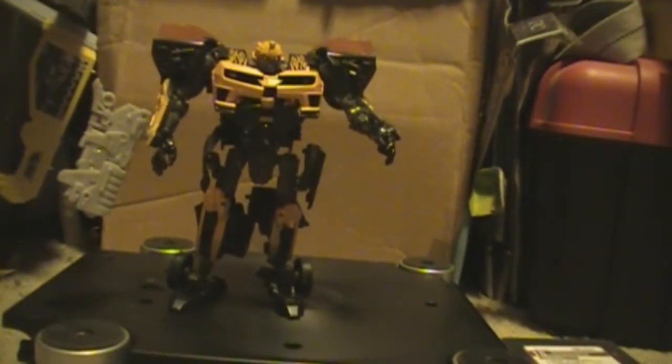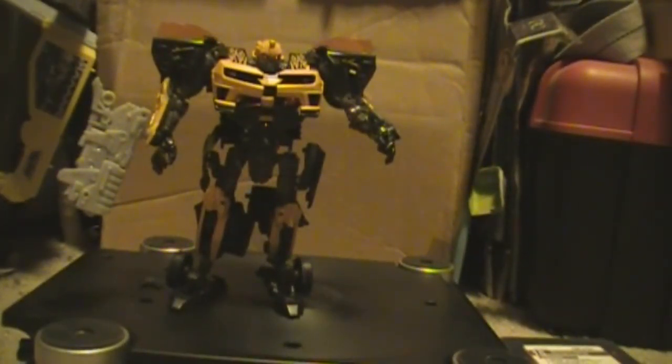Hey guys, it's PopCultureHero, and I am finally back to bring you some Dark of the Moon toy reviews. I could review anything, really, but I figured Dark of the Moon is something that I covered in my last video. Let's continue from that.